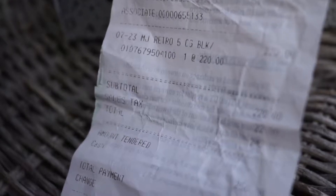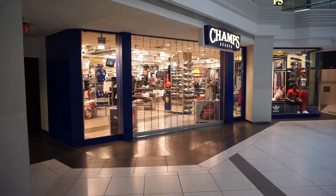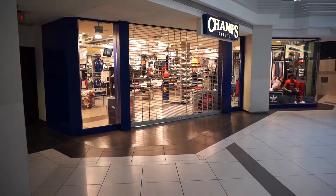I think the quality should be justified in terms of the materials they're providing. I didn't think the purchase was justified, so I ended up taking my pair back to Champ Sports and just getting my money back.